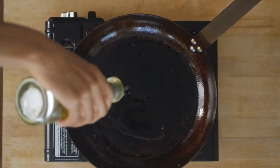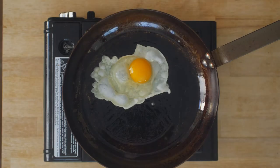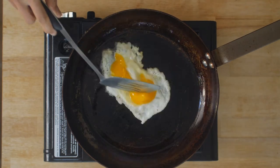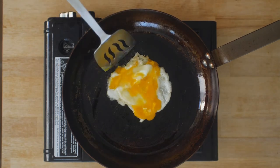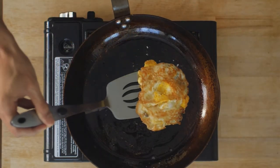Next we're going to heat up some oil in a pan and fry an egg. Spread the yolk around evenly and shape the egg to best fit the sandwich. Flip the egg when it's nice and crispy, add some salt, and set this aside for now.